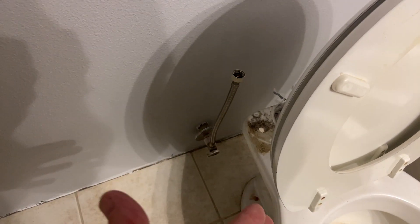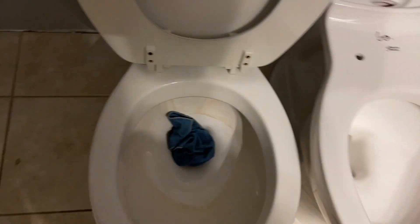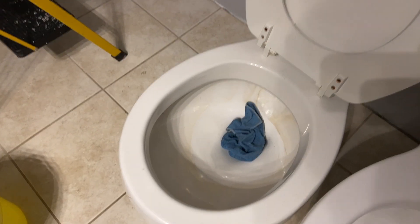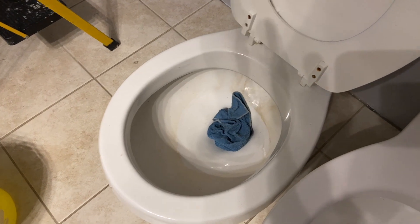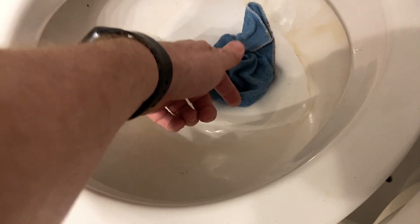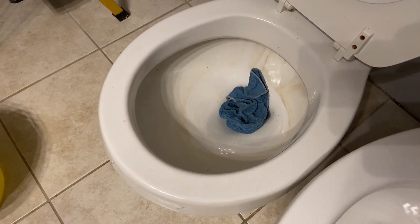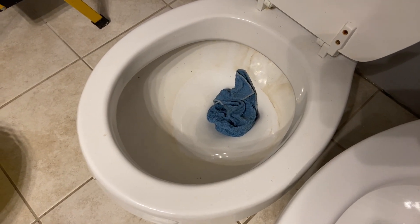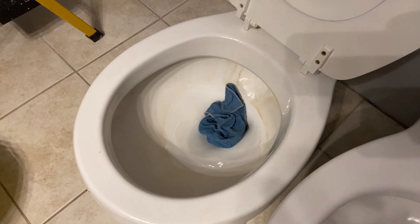We set the water off, flushed the tank, and then took it off, but there was still water in there — it was quite full. So what you do is take about a two-gallon bucket and dump it down. That flushes the toilet and only leaves about an inch and a half of water. Then we use a rag to dip the rest of the water out. You can use a wet-dry vac if you'd like. Now it's dry down there, which means the trap is no longer keeping sewer gas out.